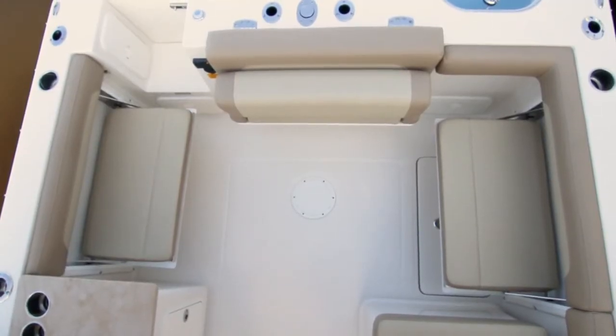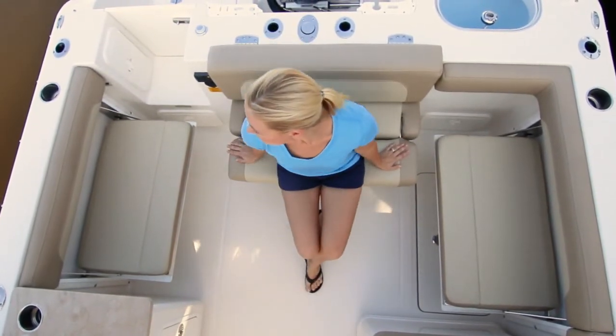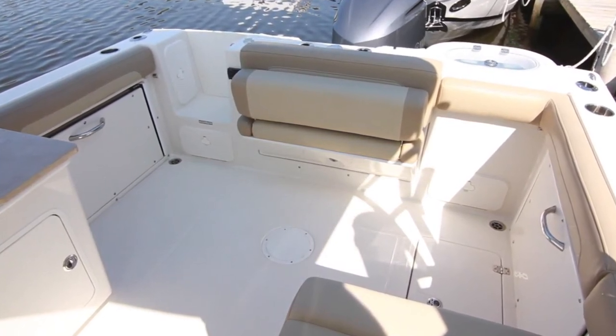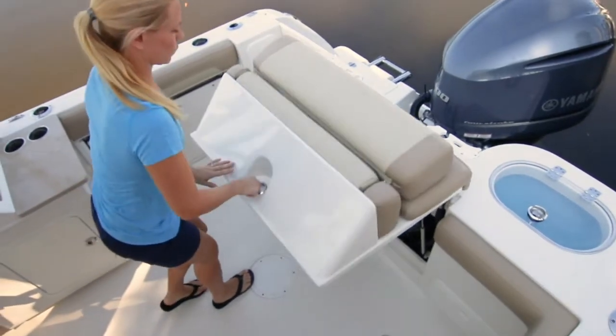Heading toward the rear of the boat, we find a large cockpit area that really kicks the 245DC's versatility factor up a notch. It features wrap-around seats that fold away into the gunwales when not needed for full cockpit access. With the seats folded, the 245DC cockpit area is ready for some serious fishing with an in-floor fish box and feature-packed functional transom.